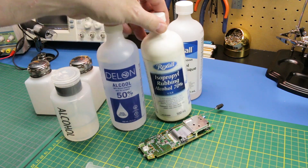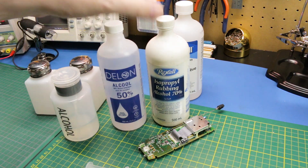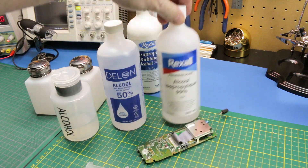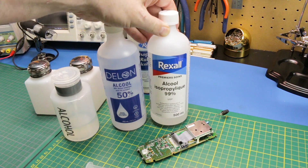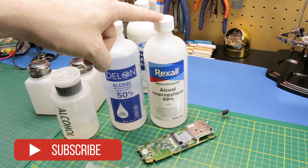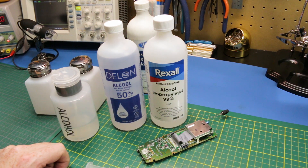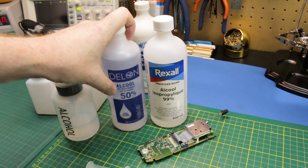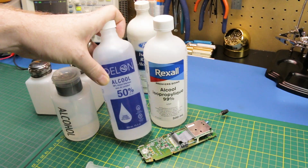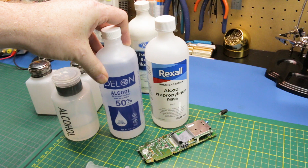I have been using 70% isopropyl for many years, but you can use other different strengths. You can buy this stuff at your local pharmacy — that's the easiest place to grab it. I got this just the other day; I've never tried 99% alcohol for cleaning, so I'm going to give it a try. This 50% one is from the Dollar Store. It does work, but I find 70% is a great spot.